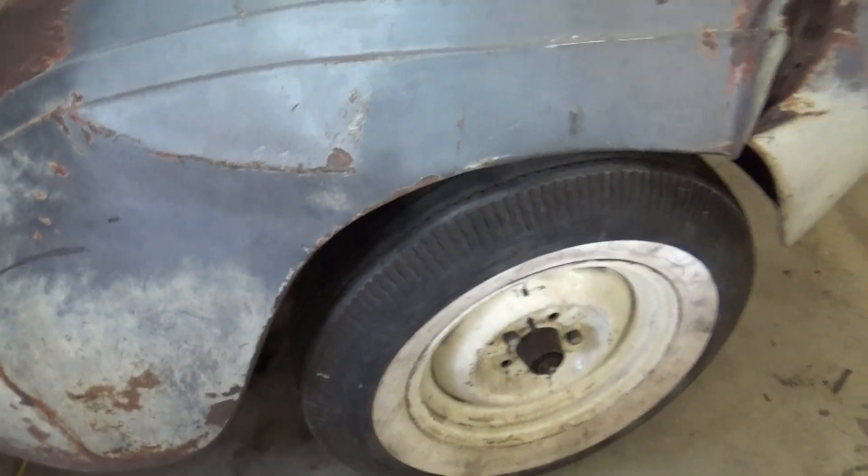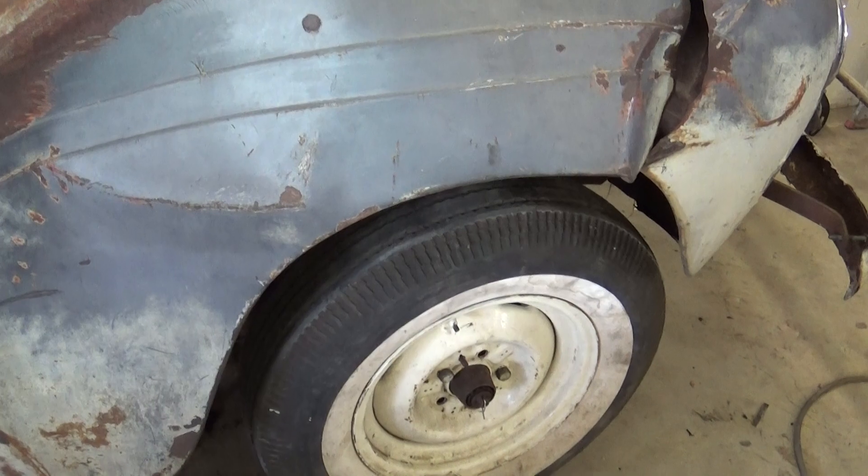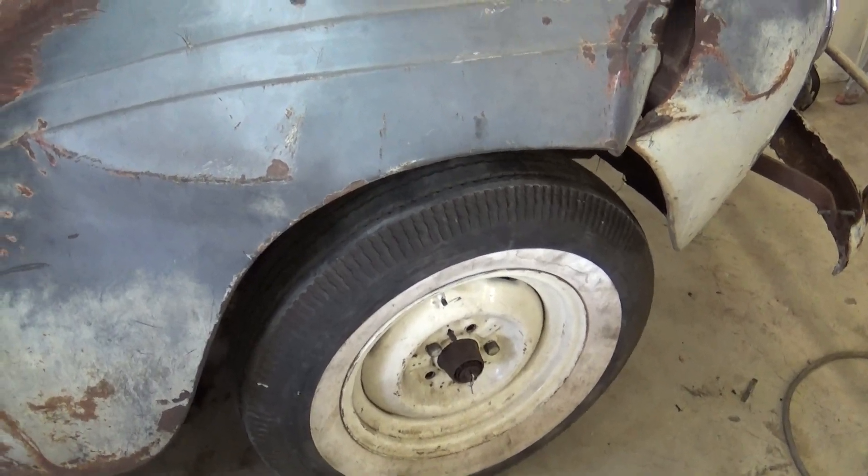It's too small for the original backing plates for this car, so I just took the brakes apart and took the backing plate off and just have it on there so I can roll the car around.